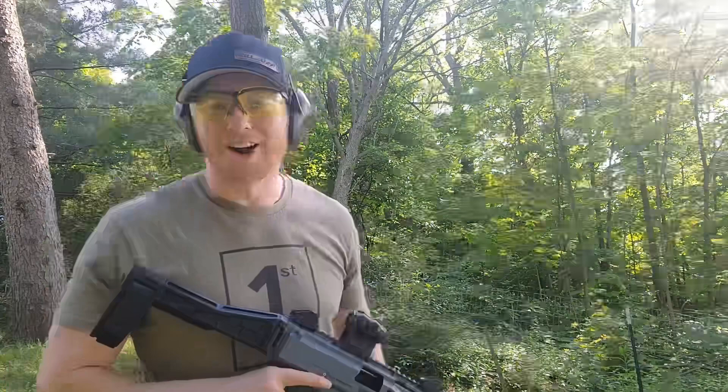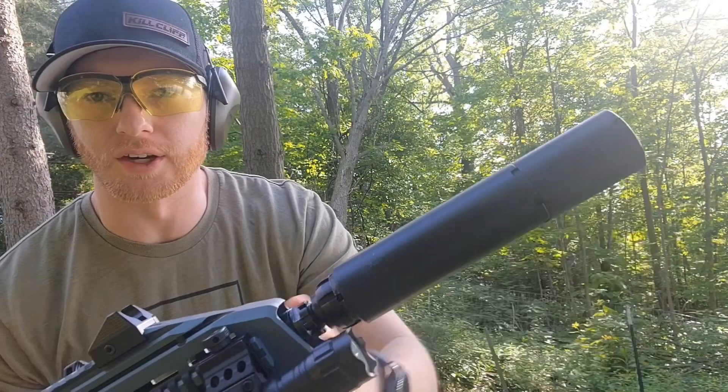Last up we have the Dead Air Wolfman in the full configuration — you can see the additional length here. Let's go ahead and see if that makes it a little quieter.